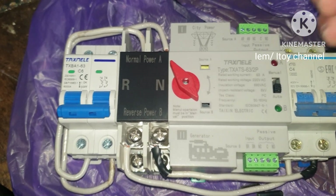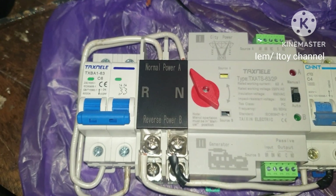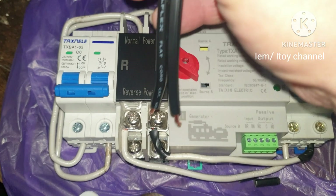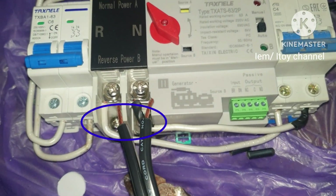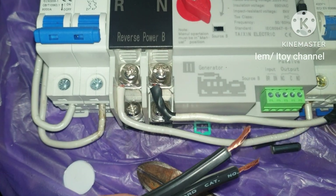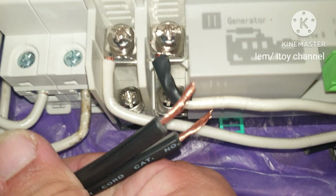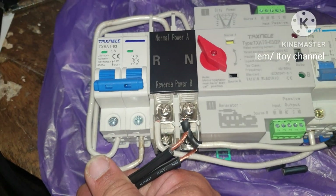For the ATS output we will need the 15 amp outlet. We have here the end wire of the outlet which will connect to the output terminal of the ATS. Estimate the length of the wire needed.